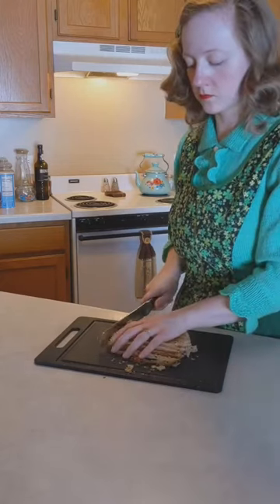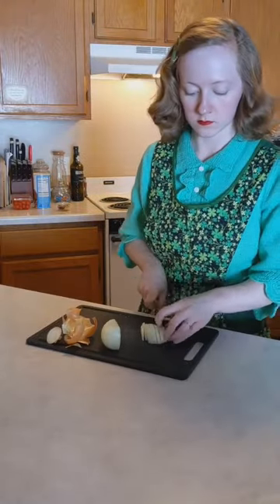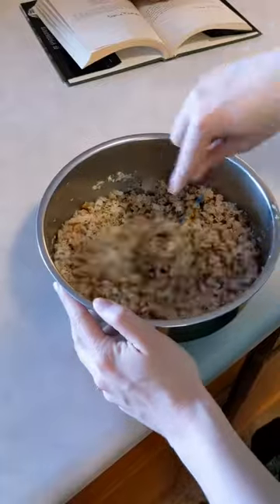Now the recipe calls for a whole pound of breadcrumbs, which seems a little excessive to me, so I just used two slices of store-bought 12 grain bread.